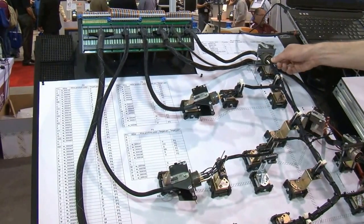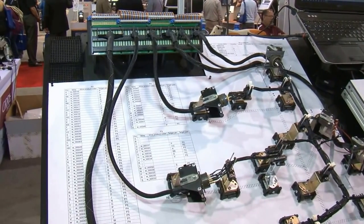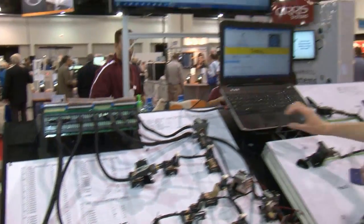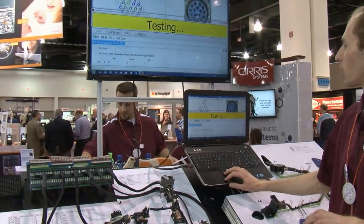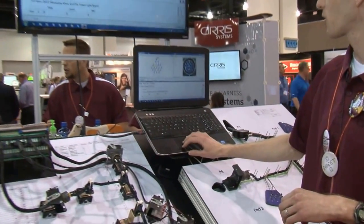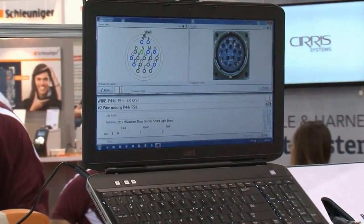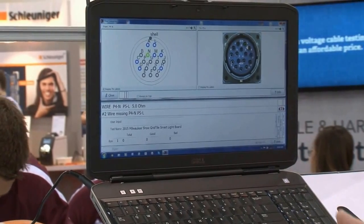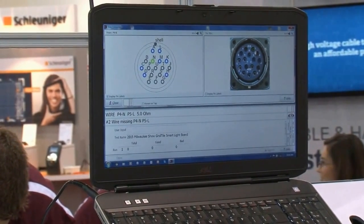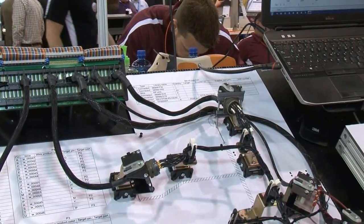If we have an error — it's missing a wire — and we run that test again, here we can see up on the screen it'll show us where the error is occurring. It's between these two connectors, and there's the hole that I pulled it out of, and it's got that highlighted. So as an operator, if I'm building the harness, I know exactly where to put the cable. I can see the light blinking on the smart light, and if I plug it right back in that hole, then it's testing good again.